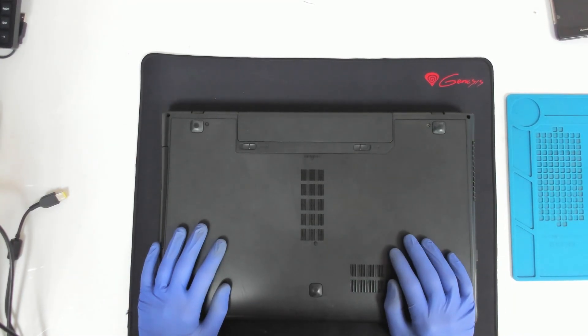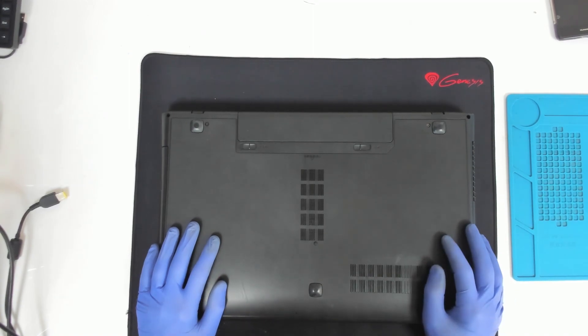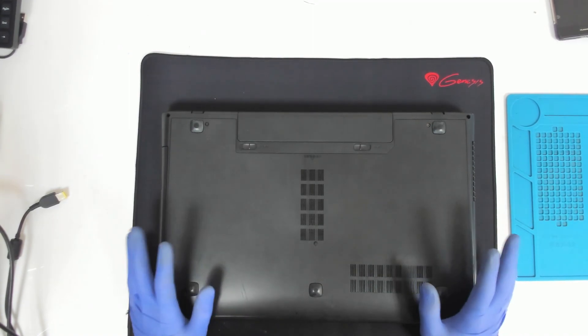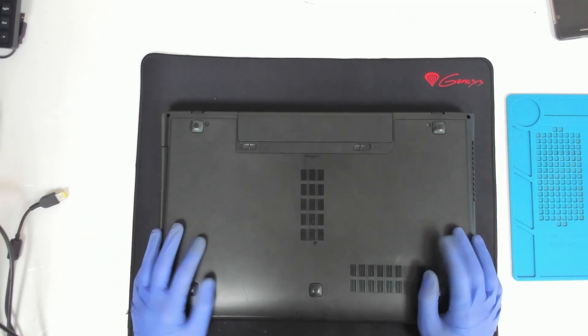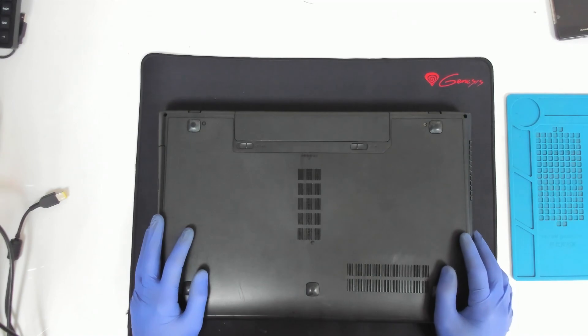Usually these models have a very particular problem with the charging port, which is around the hinge. Sometimes one of the pins got broken and the laptop doesn't start at all. So we'll open the laptop and check what's going on inside.